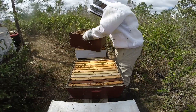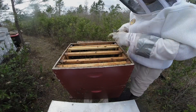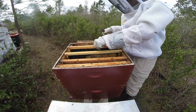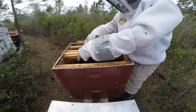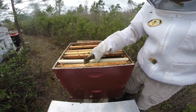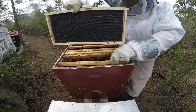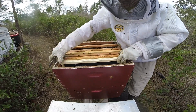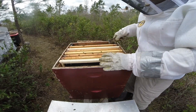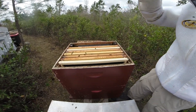I caught them just in time. The final count: they have six swarm cells, a whole bunch of capped drone cells. They should be good - just definitely check back in a few weeks and they should have requeened themselves. That was definitely a good time to come out and inspect the hives today.